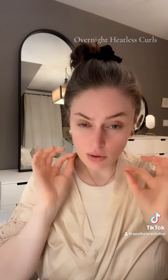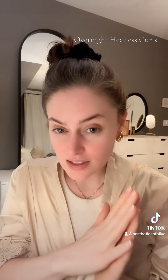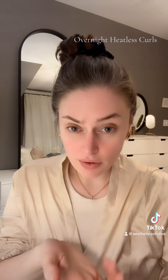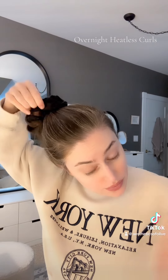Tomorrow morning I'm going to take a video and show you guys what the results look like. But this is so much more comfortable than sleeping with those tubes that people do, or the sleepy ties even — the sleepy tie scrunchie. I have a few of those, and even that's uncomfortable. I'm really a delicate sleeper and this is the most comfortable way I've found to preserve a blowout or curls for the next day. So I'll show you guys then.